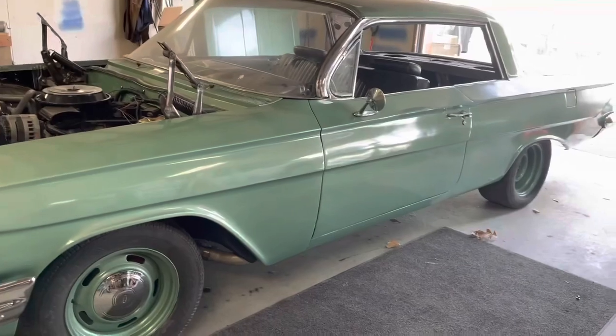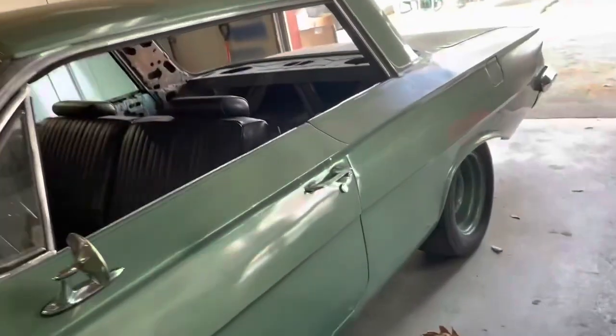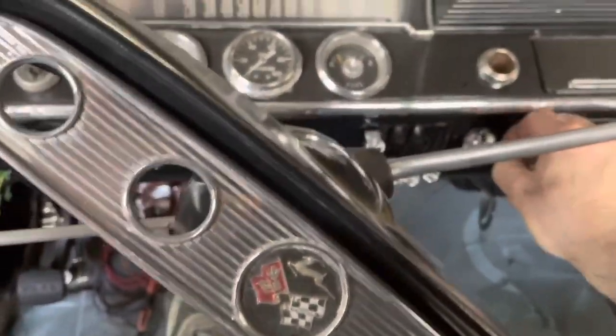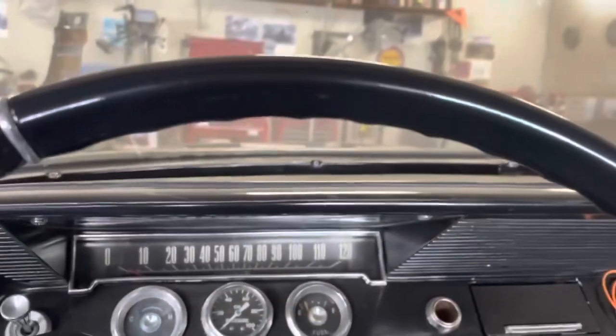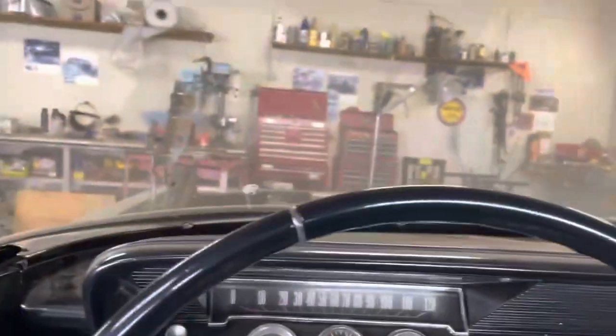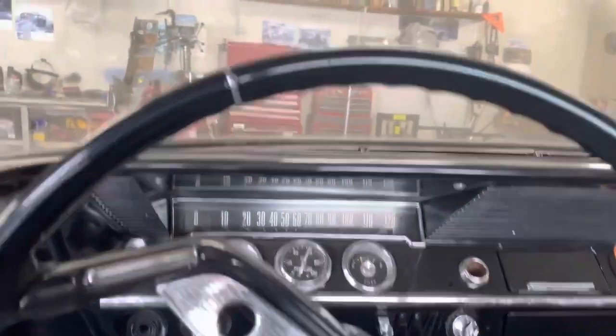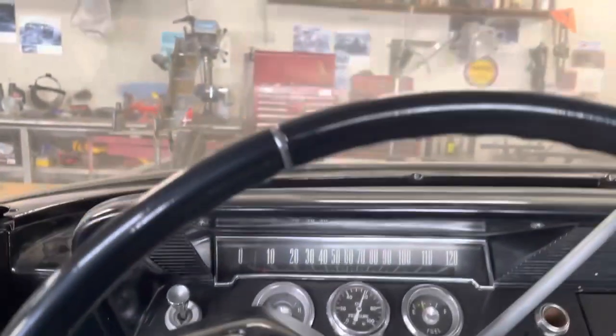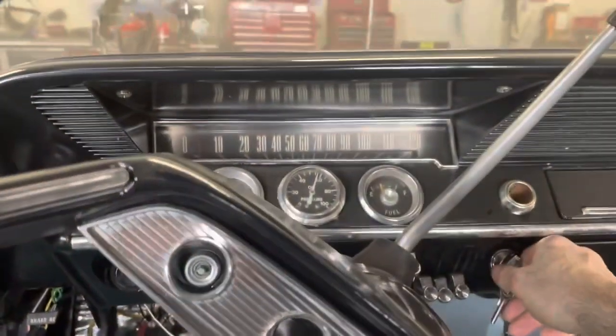Alright, she is back on four feet. So we got some good news. First gear goes into first with the clutch in, goes forward, back, the clutch is adjusted good, everything is nice and smooth. I'm so happy.